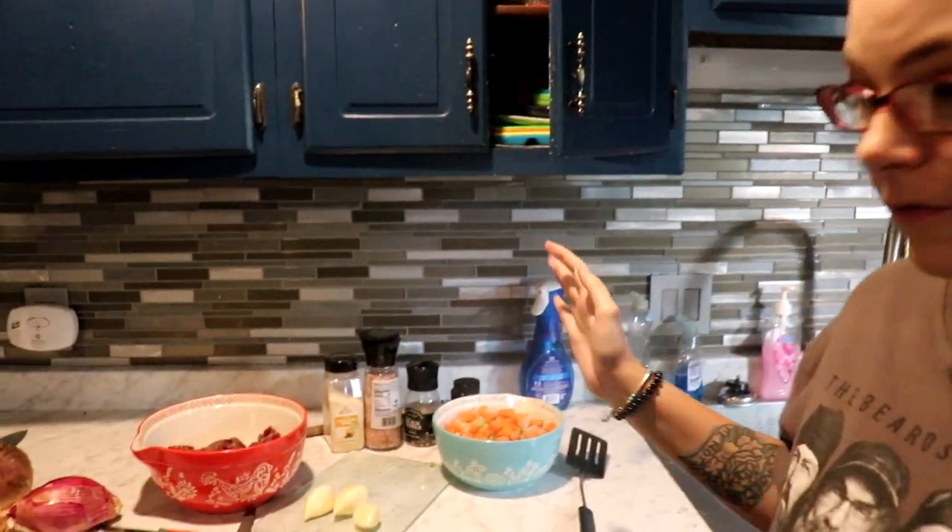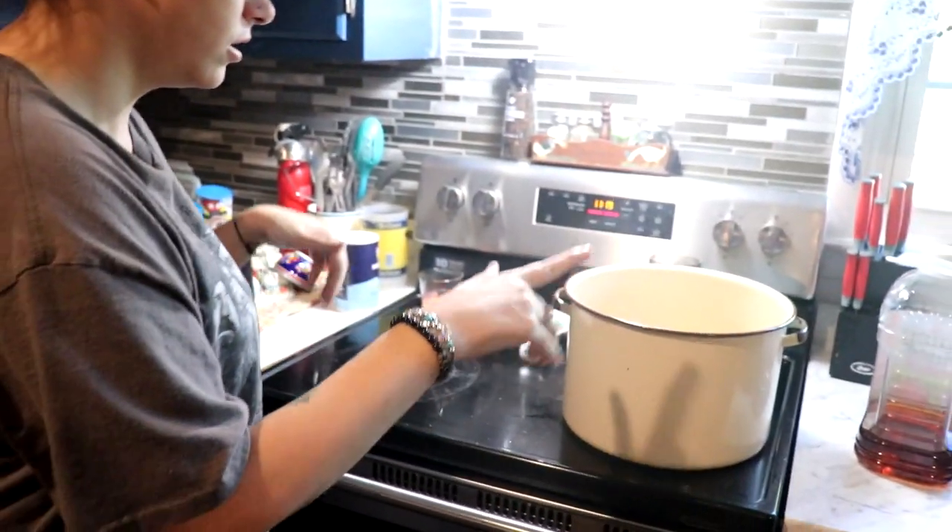This is also a good chance for people to discover new channels and meet new people. I love collabs! Thank you so much for doing this. Let's get into the video. Over here we have our big soup pot with some bacon grease heated up in it.